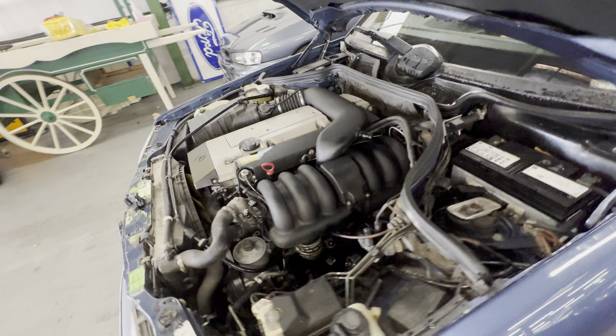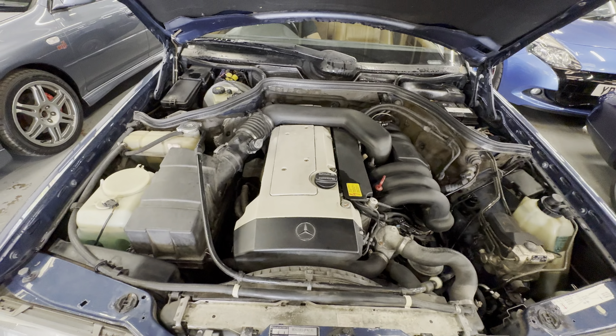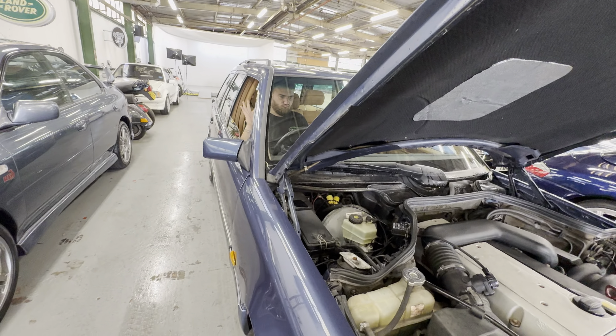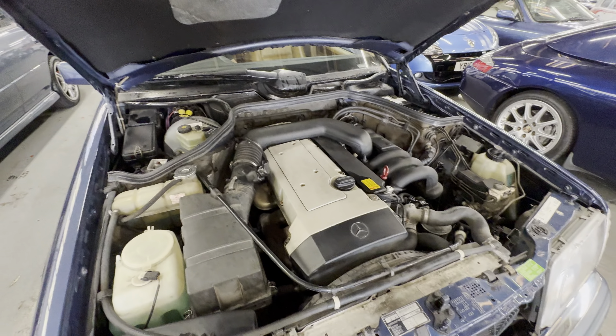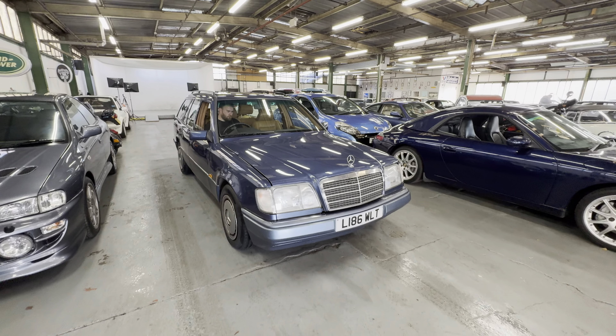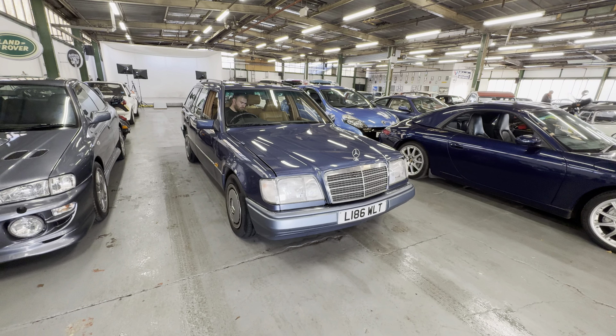Into the engine bay where you'll find the 2.8 litre petrol engine — lovely job, no issues there. Oil pressure is straight as expected. Proper car that one — they're perfect daily drivers, these. And there you have a 1994 Mercedes W124 280 petrol. Lovely.